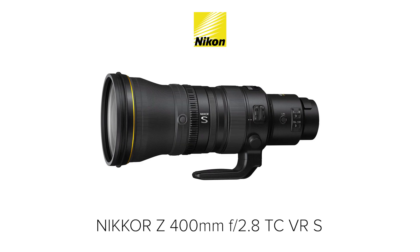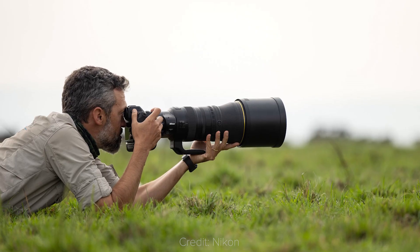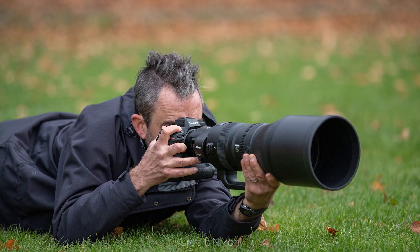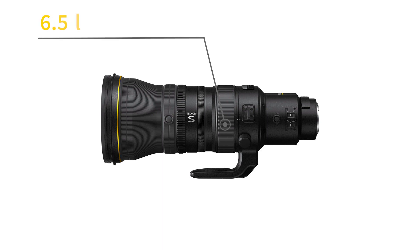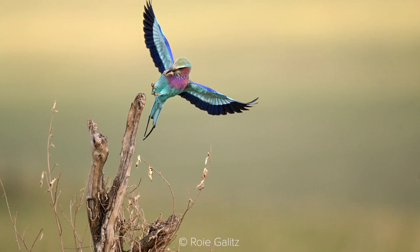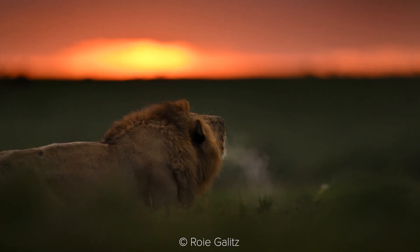But starting this week, we have a new addition to the S lineup: the Nikkor Z 400mm f2.8 TC-VR-S, a super telephoto prime lens that perfectly pairs with the Z9, aimed at professionals that need the best image quality and fast performance. It has 25 elements in 19 groups, and several elements to correct aberrations and reduce flare. It weighs 6.5 pounds, which makes it just a tad heavier than Sony's and Canon's 400mm f2.8 lenses — not a deal-breaker, given that the most important aspect for such lenses is IQ and performance.